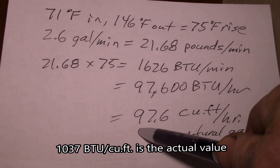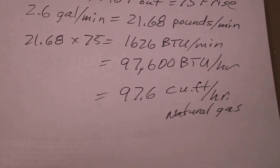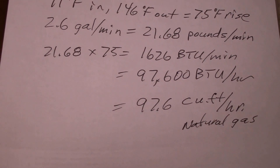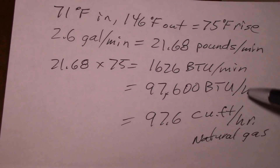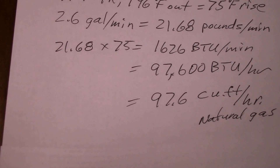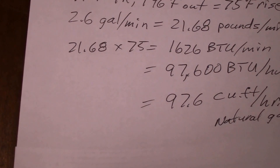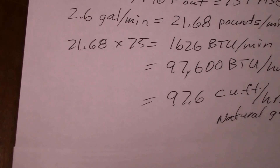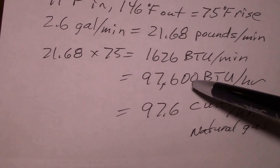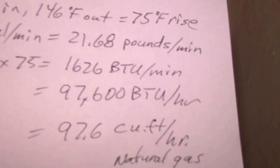There's roughly 1,000 BTUs in a cubic foot of natural gas, so we're basically pulling 97.6 cubic feet per hour of natural gas while the heater is running. This Takagi heater is rated at 120,000 BTU per hour — or 120 cubic feet per hour of gas — so we're getting pretty close to that. That's the highest I've seen.